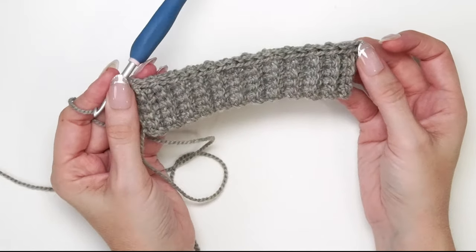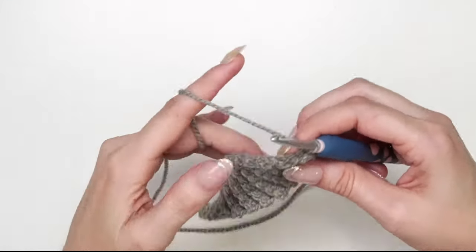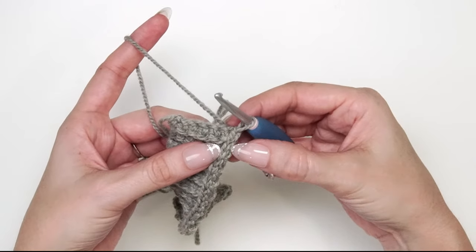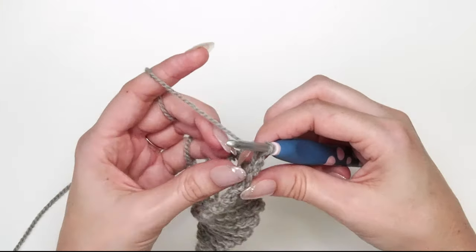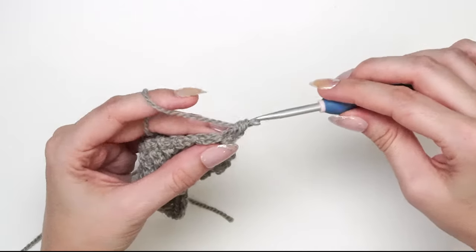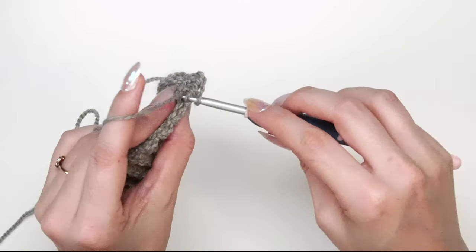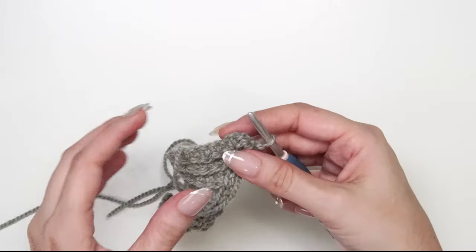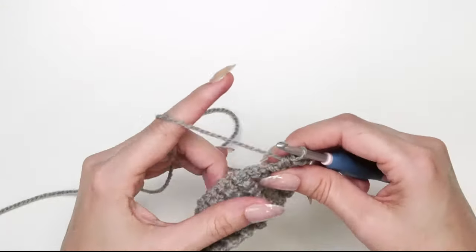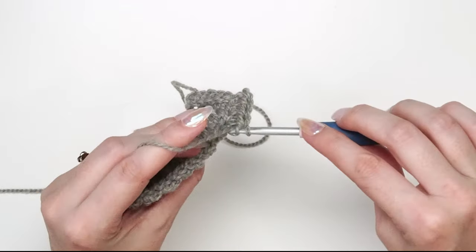Now that we've slip stitched 24 stitches across, we're going to turn our work and work this next row in half double crochet stitches in the front loops only — not the back loops, the front loops only of the slip stitches. Chain one and work a half double crochet into the front loop only of each slip stitch across. Doing it this way gives us a nice crisp line on the front of our work, which finishes it off quite nicely. Half double crochet in the front loop only for all 24 stitches.